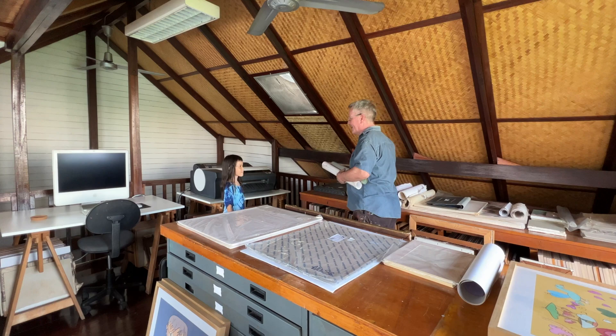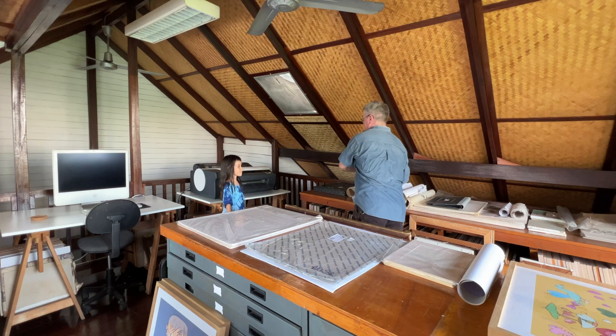Dad? Yes? I feel like painting but we don't have any canvases left. Okay. How about we make some? Cool.